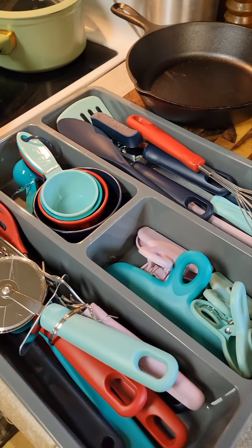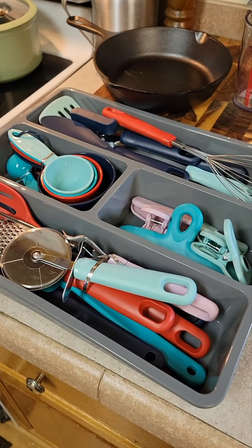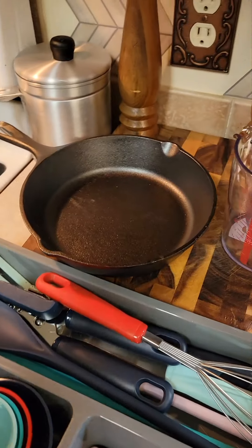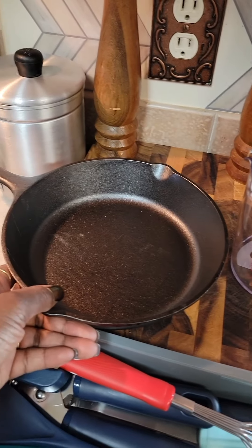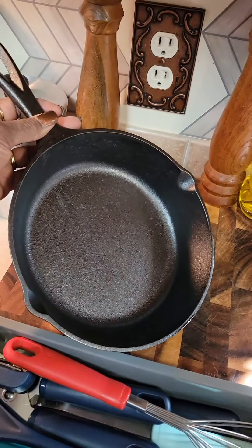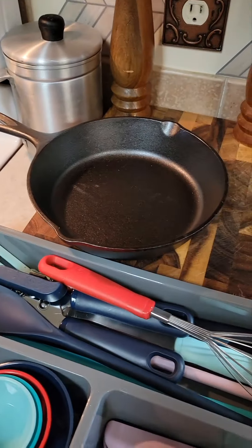A handheld can opener. You can never have enough of those simply because of storms — if the power goes out, an electric can opener ain't going to do you no good. And another nice, very long handled spoon. I could see using this in the stock pot and that would just be awesome.